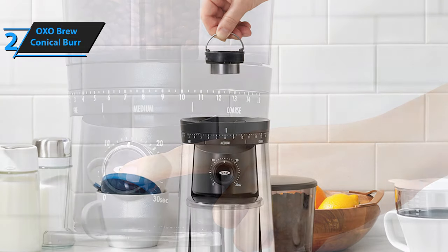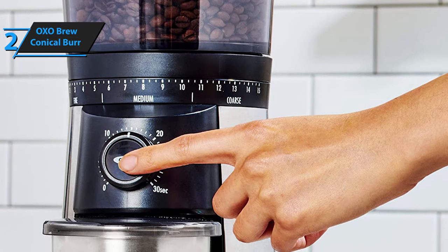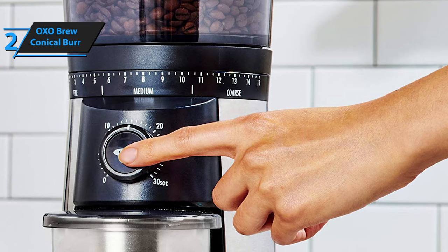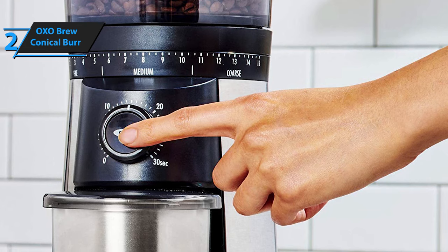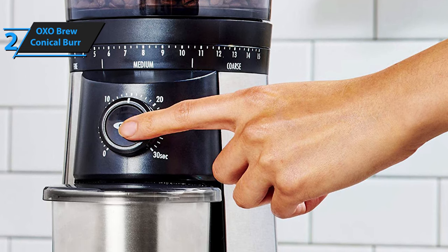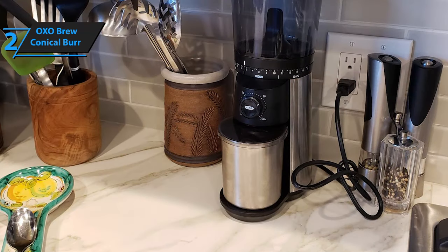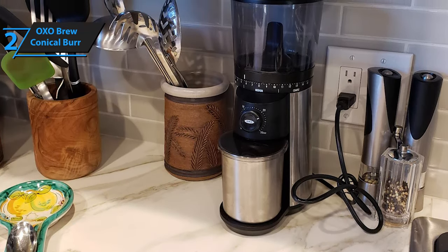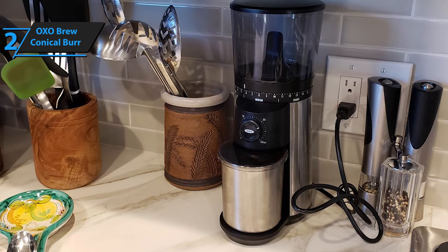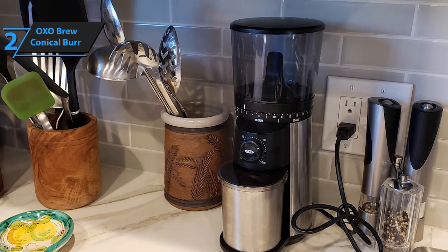This grinder, unlike many others that have noisy operation, delivers a very low noise level during operation. The OXO Brew Conical Burr will comfortably adapt to any of your workspaces and countertops given its aesthetically pleasing design and smaller dimensions. We have not been able to find any significant flaws in this product. We can only mention that it is sometimes possible for the sludge pan to vibrate during grinding, but this is not a problem considering all its good features and ease of use.